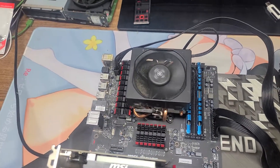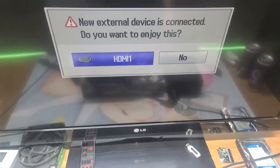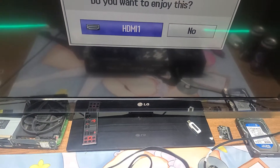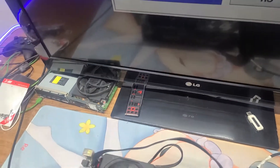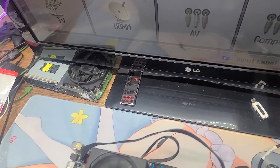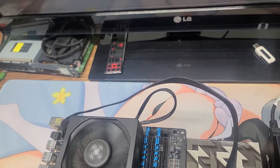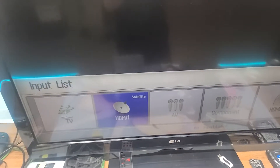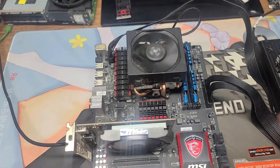Hey, hey, hey — new external device connected. A fan spins.